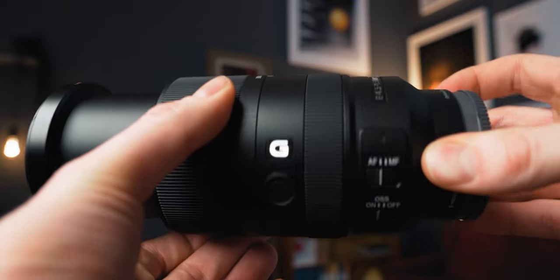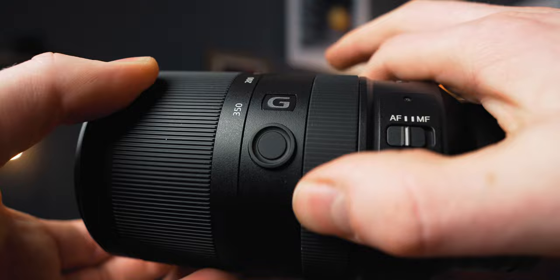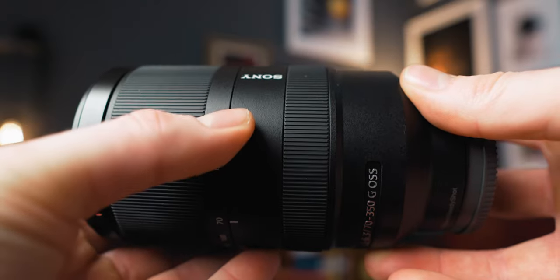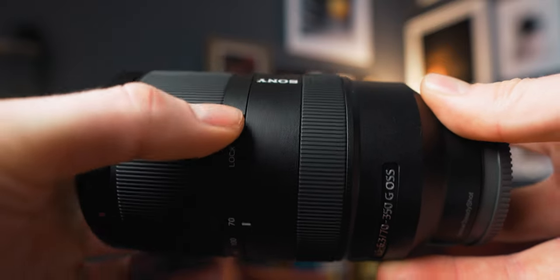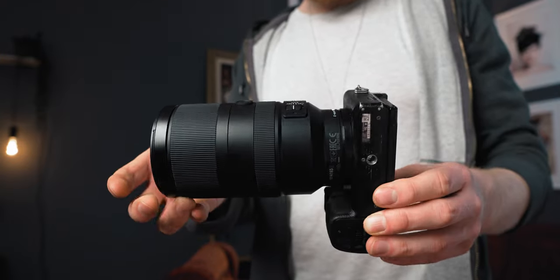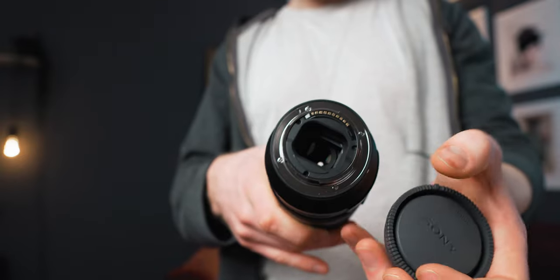Now the zoom ring feels good, feels sturdy. It's nice zooming it around. The focus ring also has a nice touch to it. You can see that you have an autofocus and manual focus switch here. You can also take off the stabilization — so it's a stabilized lens and you can switch it on and off. And then you can also lock the zoom so it doesn't change sizes in your bag. So it's locked right here at 70. So yeah, this is basically the lens — small and compact for what it is.